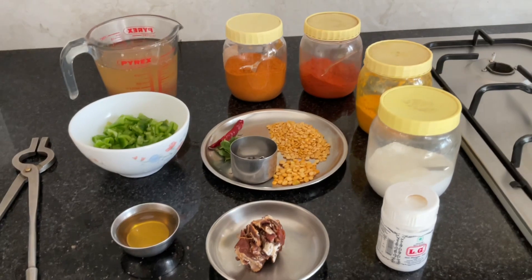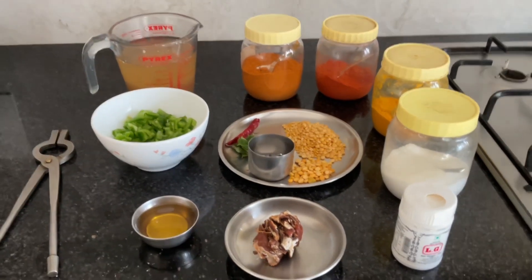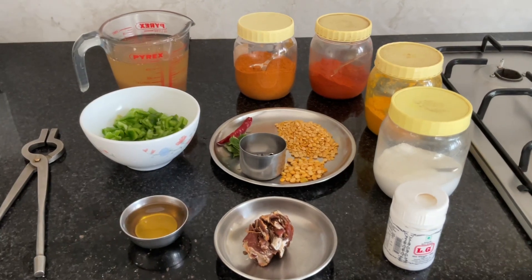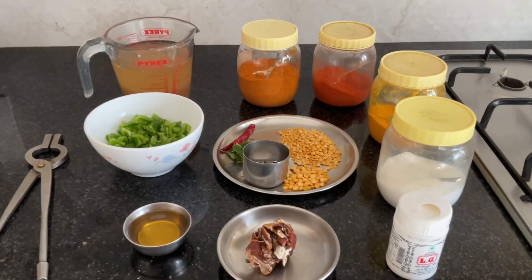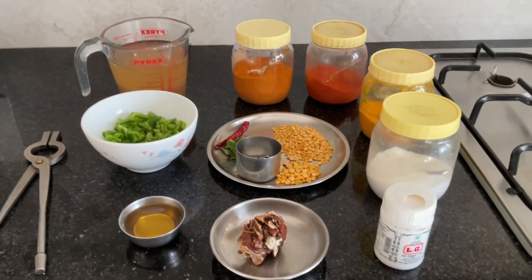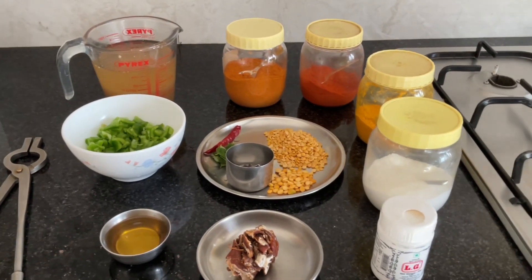Hello, welcome to Amma Cooking. Today I will show you how to make Vitta Kolmbu. Vitta Kolmbu is a type of sambar where you don't use coconut and dal. No cooked tuvar dal is added to this. It's just tamarind water.